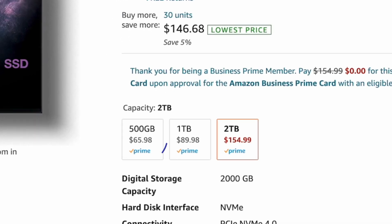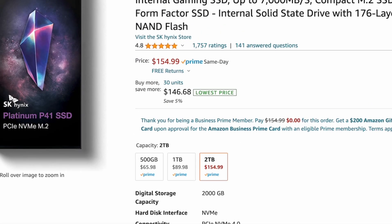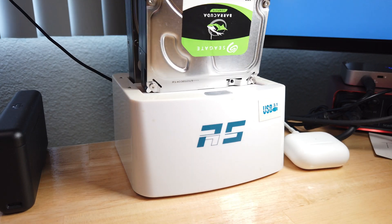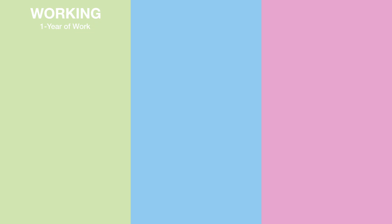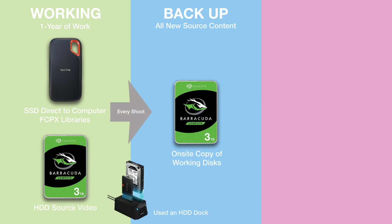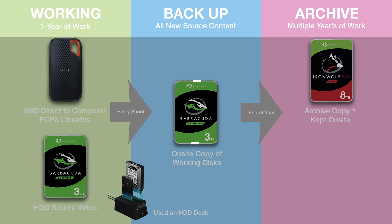You can get the SK Hynix in 500 gigabytes, 1 terabyte, and 2 terabytes. I personally went for the 2 terabyte. I use backup drives after I'm done editing, and if you want to see that, I've got a video that tells you about my storage workflow and how that all works.